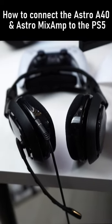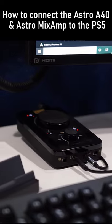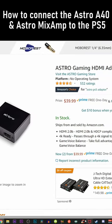The Astro A40s paired with the Astro Mix Amp could easily be one of the best headphones for console users, but there's a bit of a problem. Because the PS5 doesn't have an optical port, in order to get the Astro Mix Amp to work, you have to buy an Astro adapter.